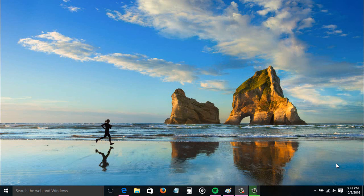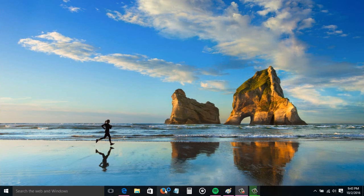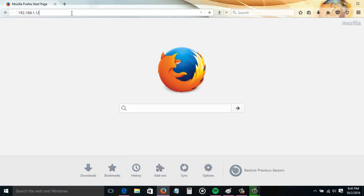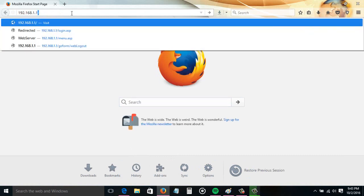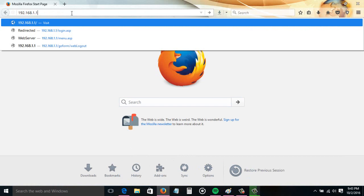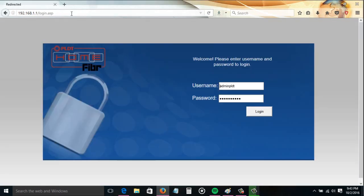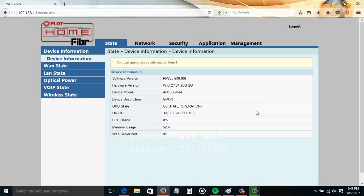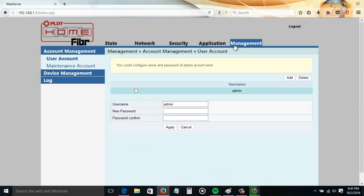So let's start. Make sure that you are connected to your router, then open your browser and type in the address bar the default IP address, which is 192.168.1.1, then hit Enter. You're going to need to enter the username and password. The default username is admin PLDT.